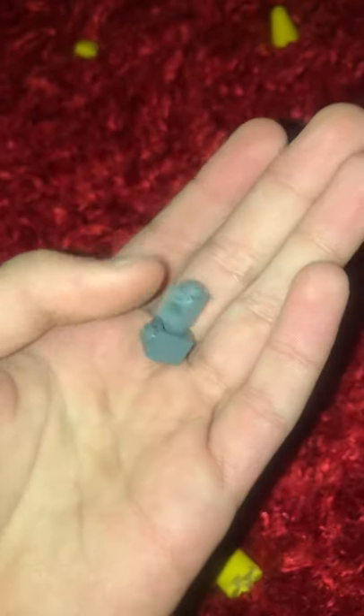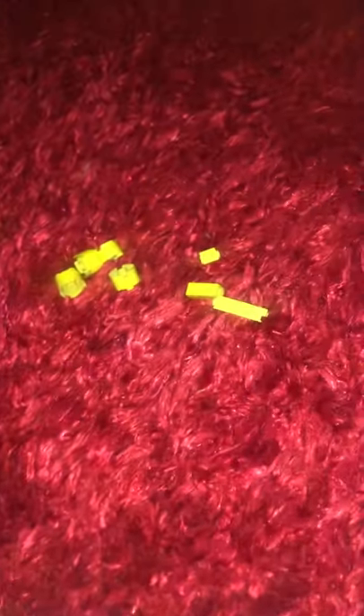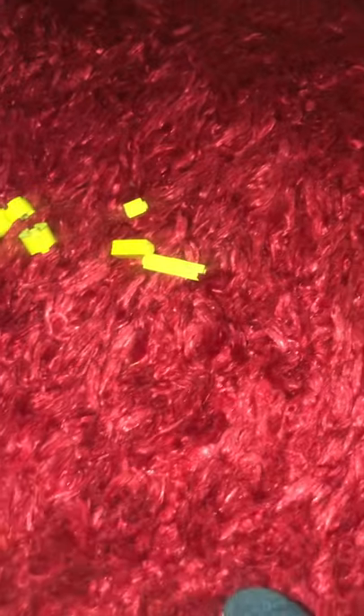Two of those, and two more of these. Yep, and one of this, and one of this block.